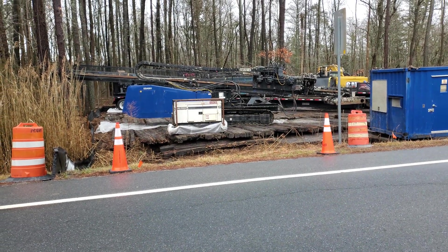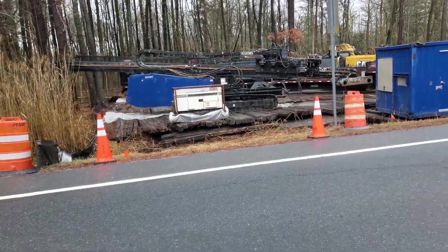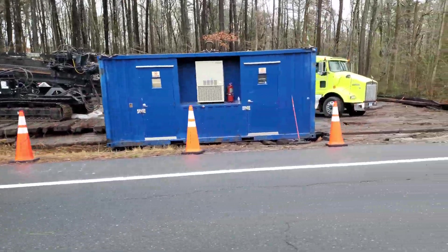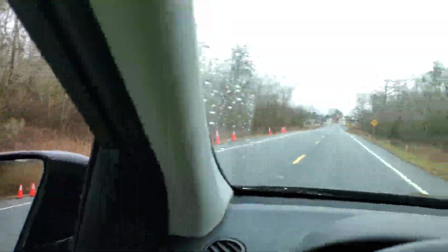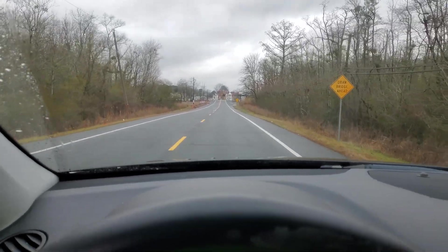That, my friends, is a drill — holy crap, that's not even all of it. They are drilling in a new gas line and it actually goes underneath the river over there. That's a serious project.